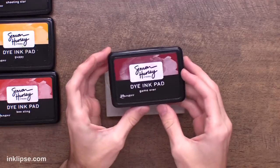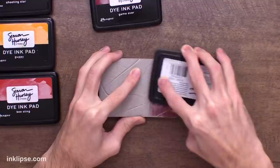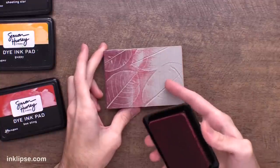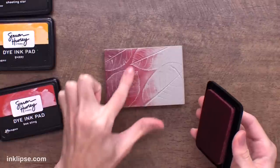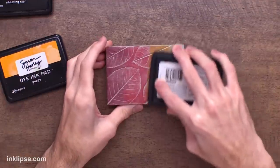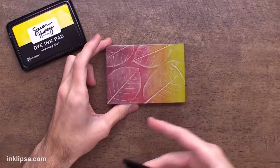I'm going to bring in some fall colors for these leaves, starting off with a little bit of Game Over. To ink up the stamping foam, I like to go in with a swirling motion and a light pressure and apply my ink this way — it gives a nice smooth coverage of ink across the surface. If you try to tap the ink on the surface, you get marks and you don't get as much ink coverage. It also helps to blend the colors together. Next, I'm going to bring in a little bit of Guppy, blending that right into the red color, and last but not least, we'll use a little bit of Shooting Star. You can really see this ink starts to bring out all of the insane detail in those leaves.